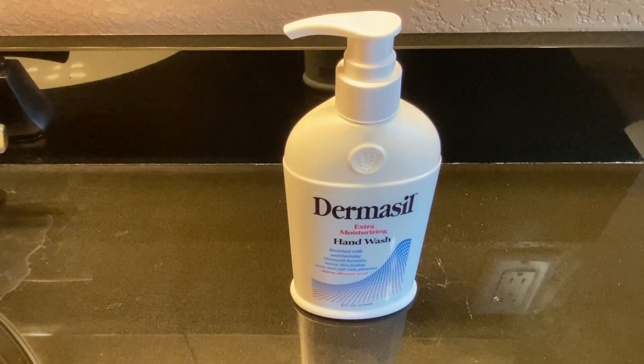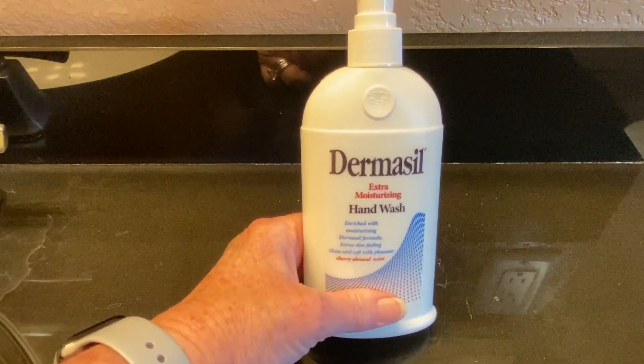I use it now daily to wash my hands. I keep it in my bathroom, I keep it on my kitchen sink. It's just a nice product from Dermacil.